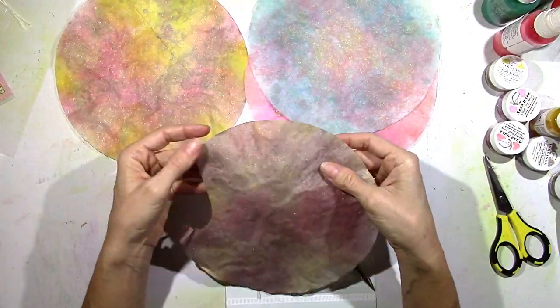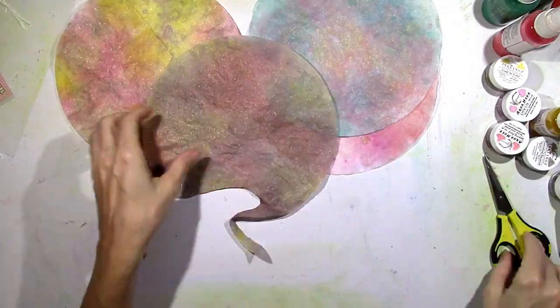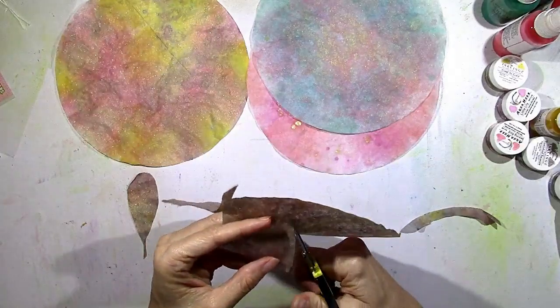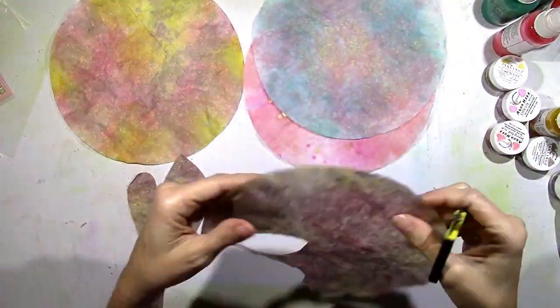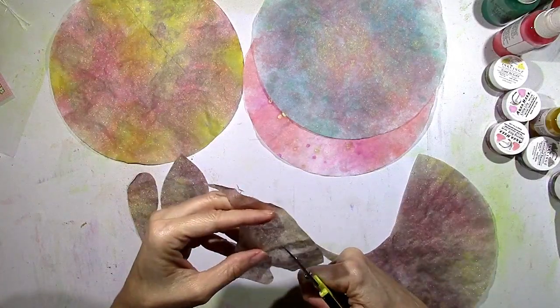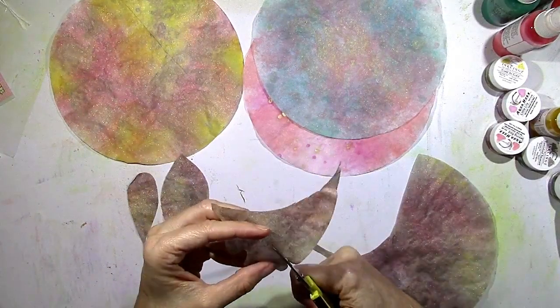Look at that — so easy! This would look so pretty on a project. I cannot wait to use these on a layout. I decided to just forego the tracing and just kind of freehand it and cut several different types of leaves — different shapes. So I took some time and cut out leaves from all of these different colors.